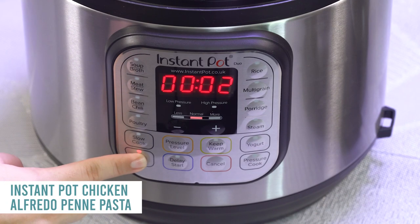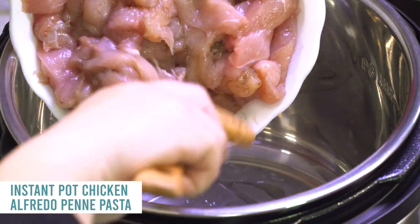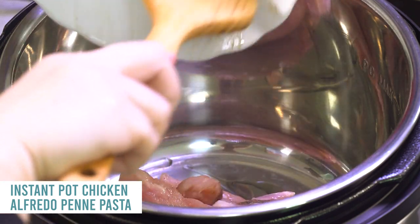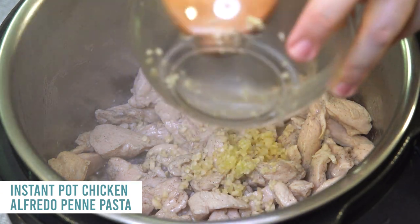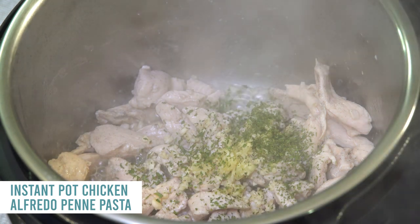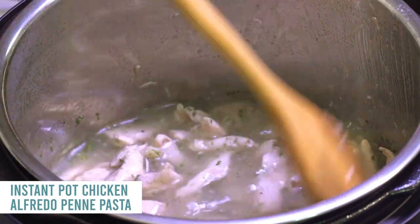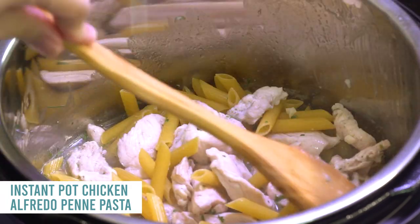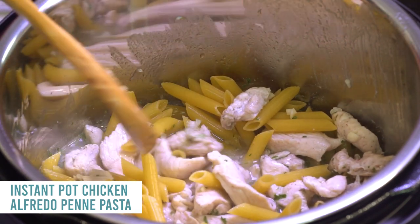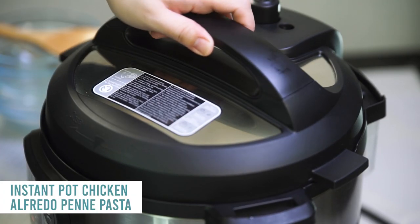Next up is our instant pot chicken alfredo penne pasta — one of my favorites. Push the saute button and add a little oil. Dump in one and a half pounds of boneless skinless chicken breasts cut into small pieces, let them cook on both sides. Then add two cloves of garlic, one teaspoon of dried parsley, and five cups of low-sodium chicken broth. Mix around, making sure the chicken is covered. Then pour in 12 ounces of penne pasta — make sure every noodle is covered with liquid so it won't burn.